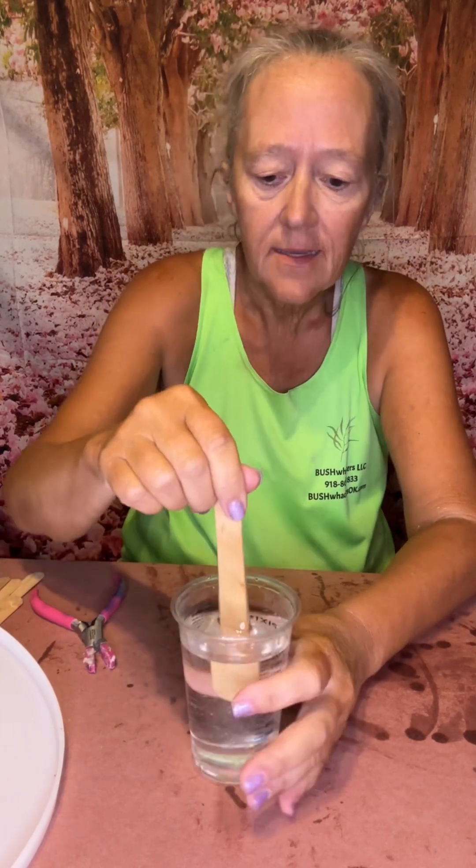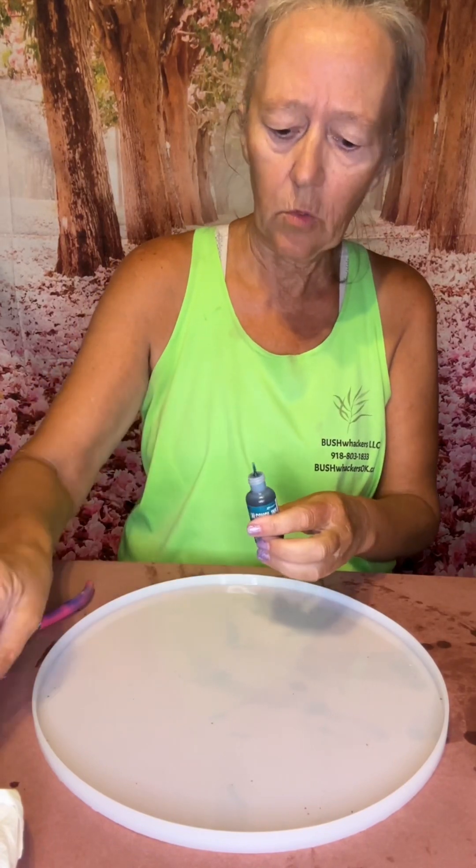I'm going to stir for three or four minutes. Four minutes is up, so it is ready to pour. I'm going to take my mold now. I'm going to try to do this one a little bit different — I'm going to do some blues and greens.